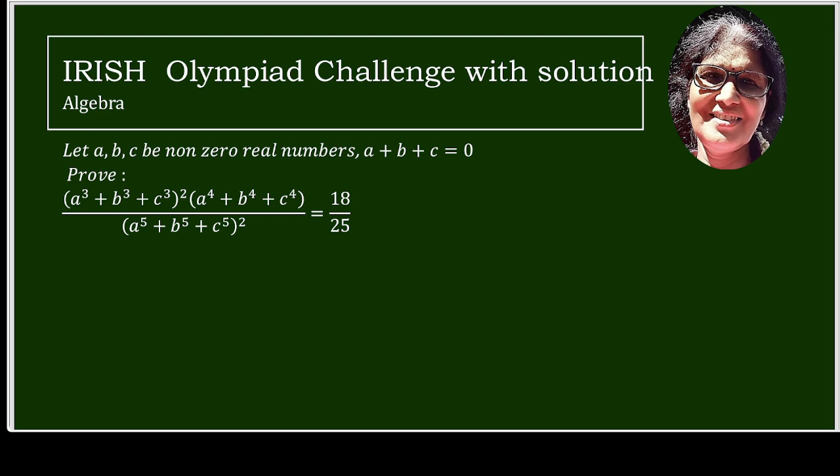Algebra: given non-zero real numbers A, B, C such that A plus B plus C equals 0, prove that (A³ + B³ + C³)² times (A⁴ + B⁴ + C⁴) whole upon (A⁵ + B⁵ + C⁵)² equals 18 over 25.